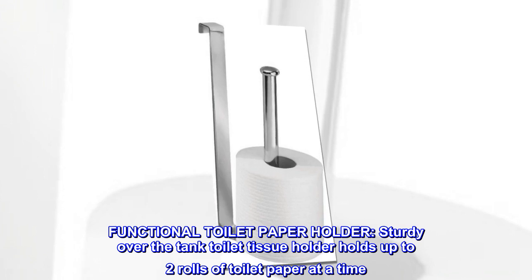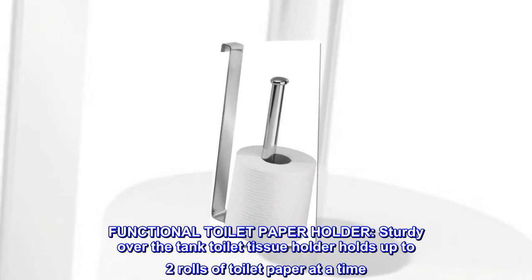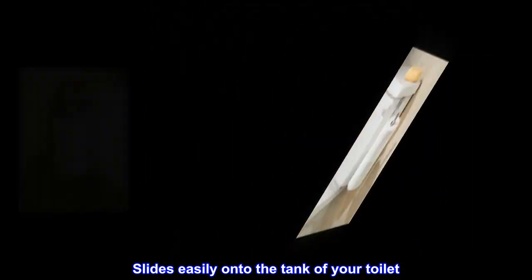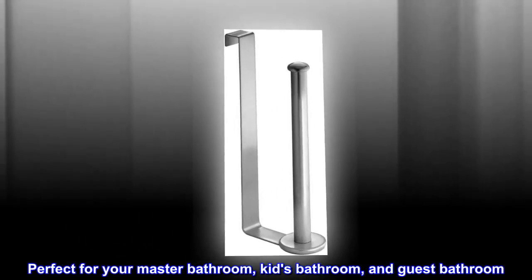Functional toilet paper holder. Sturdy over the tank toilet tissue holder holds up to two rolls of toilet paper at a time. Slides easily onto the tank of your toilet. Perfect for your master bathroom, kids bathroom, and guest bathroom.